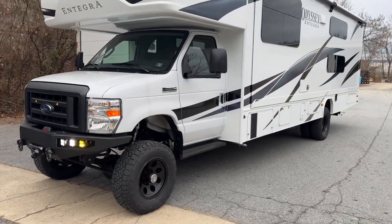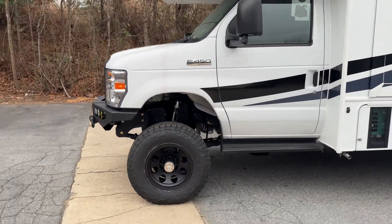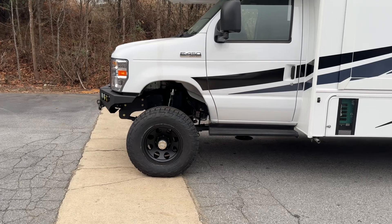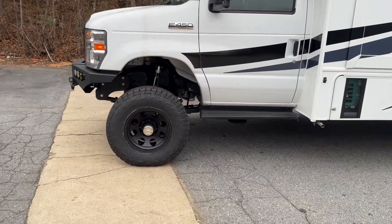7.3 Godzilla, like I said. 6R140 behind that. And a New Process 1128F T-case with a slip yoke. There's that wonderful approach angle and aggressive push forward on the axle that you can expect from the fine fellows at U-Joint Off-Road.